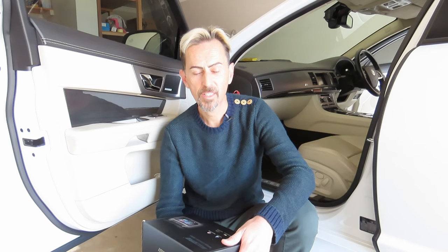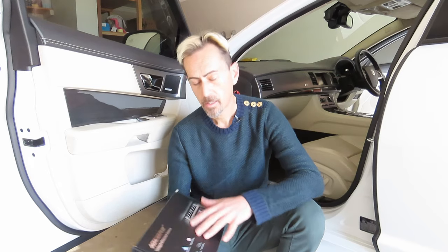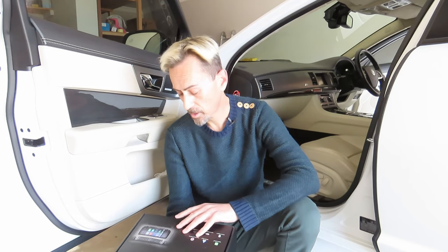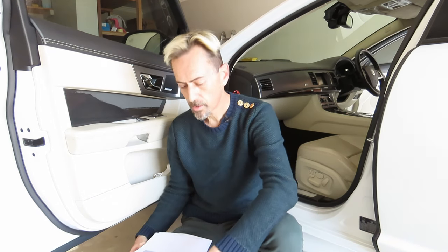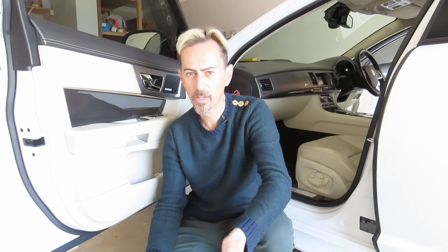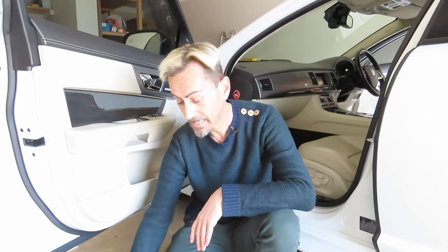Hey guys, today's video is going to be about fitting the iD Core Android Auto Apple CarPlay box to my XFR. I got this from Unique Auto Developments and I've been sitting on this thing for probably a few months now because I just haven't had time to fit it. It's got instructions on how to fit it and how to take your particular car's dash apart, so it's very easy to do for somebody who's never taken their dash apart before. I kind of know what to do already because I have had my XF's dash apart before and I'm really not scared about taking it apart.